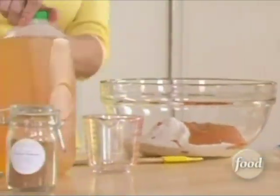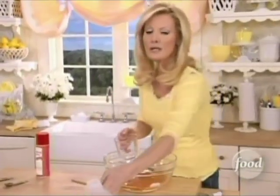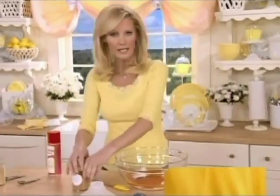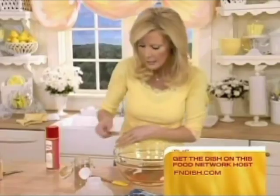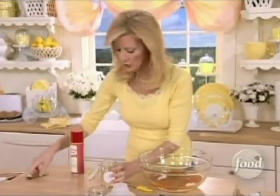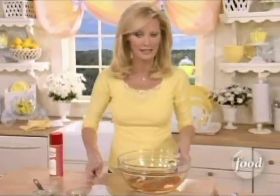Instead of water, I'm going to add a quarter of a cup of apple juice. I really like to intensify the flavor of my muffins, so I'm going to put in a little bit more cinnamon — another teaspoon — and then a half a teaspoon of ginger. It really amplifies the flavor and it's going to taste like you baked it from scratch.